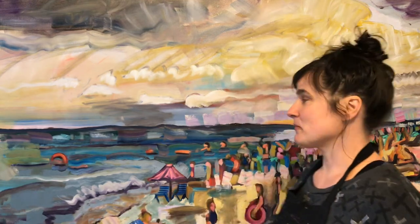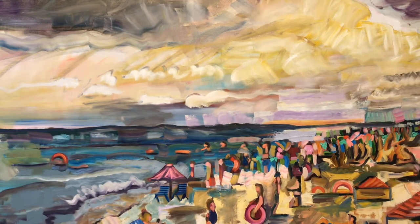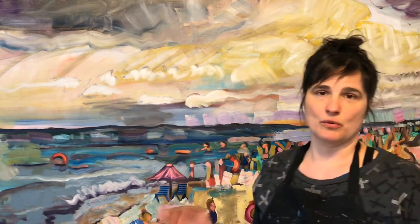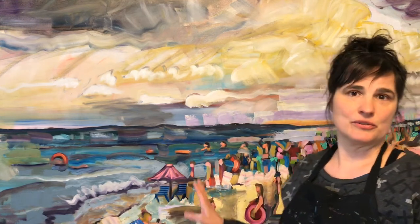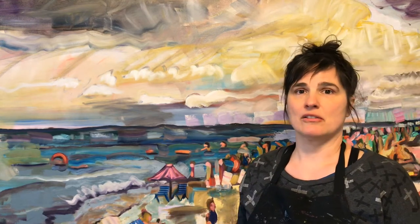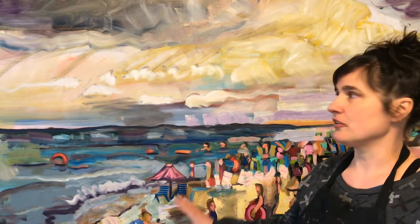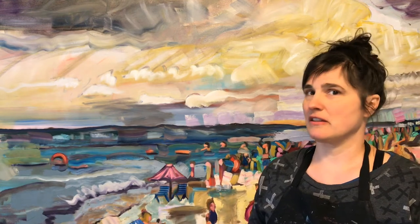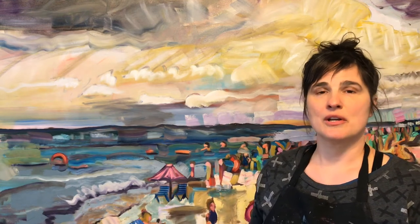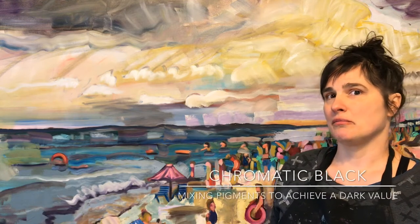This painting that I'm standing in front of is a work in progress. I've been working on it using oils, and for this painting I did not use any black paint. All the dark values, all the grays, all the neutral tones were mixed using pigments that were not black. This method is referred to as chromatic black.